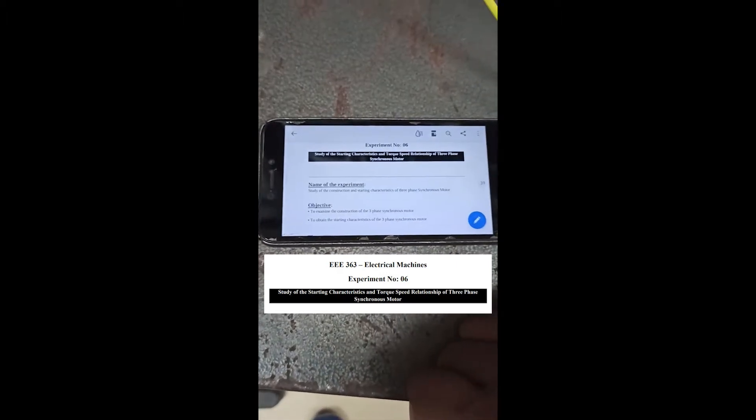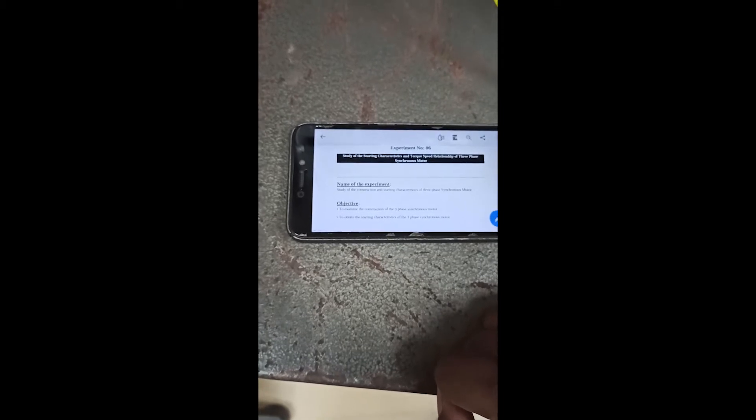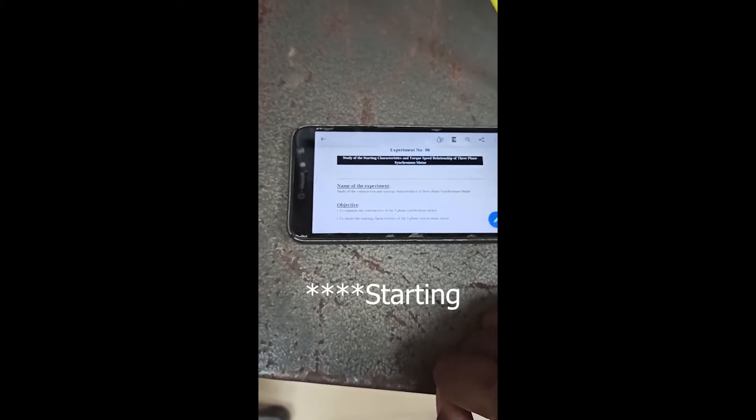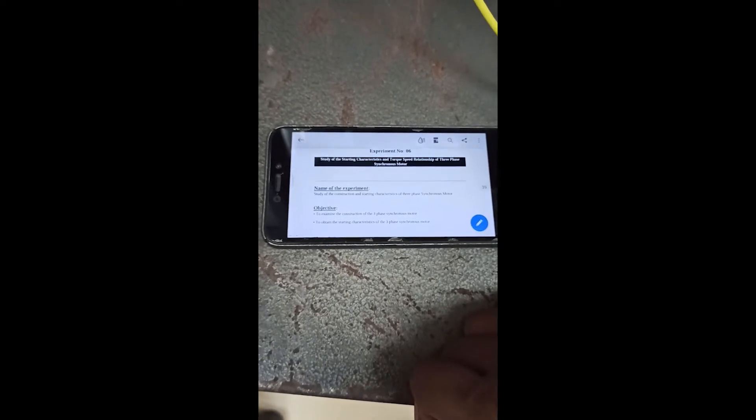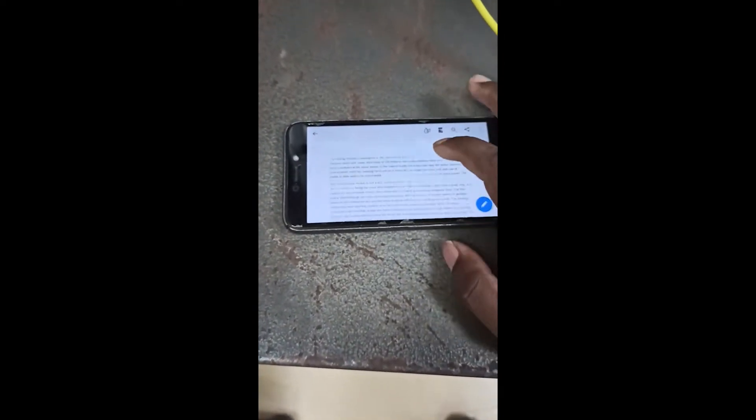This is Experiment 6. Experiment 6 is the study of the construction and starting characteristics of a three-phase synchronous motor. When you know the three-phase motor, its construction and starting characteristics are different — it is not a self-started motor. So this experiment is different.